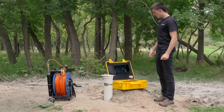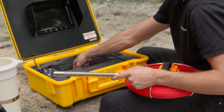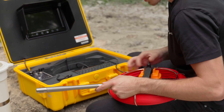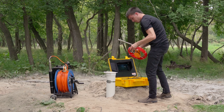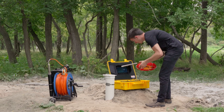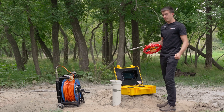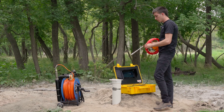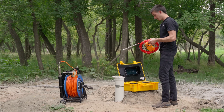Now we'll try using the sewer camera to do the inspection of this well. Let me take out this hand reel — it's only 40 meters, so we won't be able to go as deep. We'll go as deep as we can and see what we can see. This is obviously a lot less convenient; it's not meant for well inspection, so you're basically using equipment that wasn't designed for what you're doing.